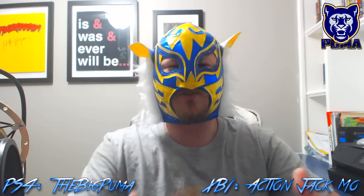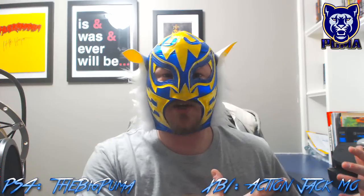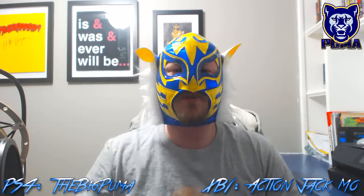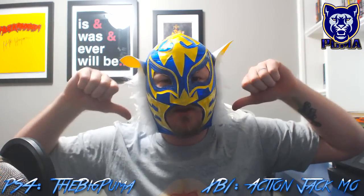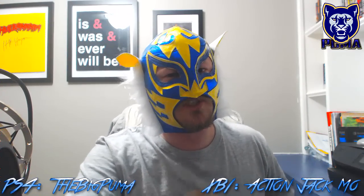We'll start playing and throw some stuff on the channel — maybe CM Puma versus the world, something like that. If you enjoyed this video and liked the unboxing, we're going to have some WWE 2K18 videos coming soon. Click that like button, it helps me out. If you're not subscribed, go ahead and hit subscribe and maybe turn on notifications so you know when CM Puma uploads. Come on back for more WWE 2K18 videos — we'll see you soon!